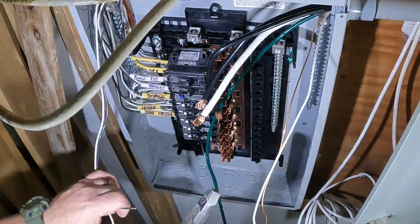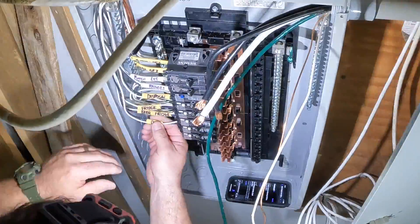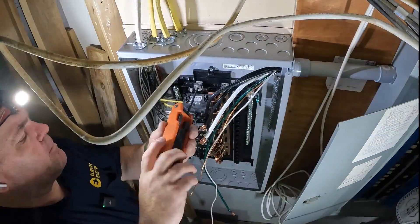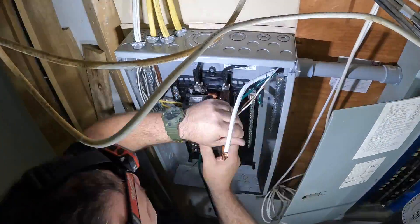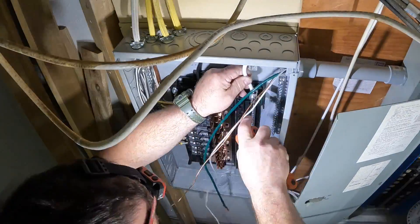You know an electrician did this because he's got an undersized equipment grounding conductor — that's allowed for a 70-amp feeder. I think you would have to use a number eight copper equipment grounding conductor for this installation, without looking at Table 250.122.